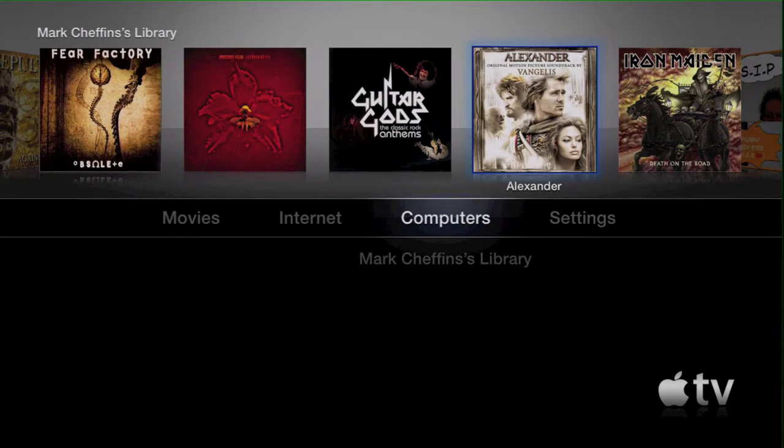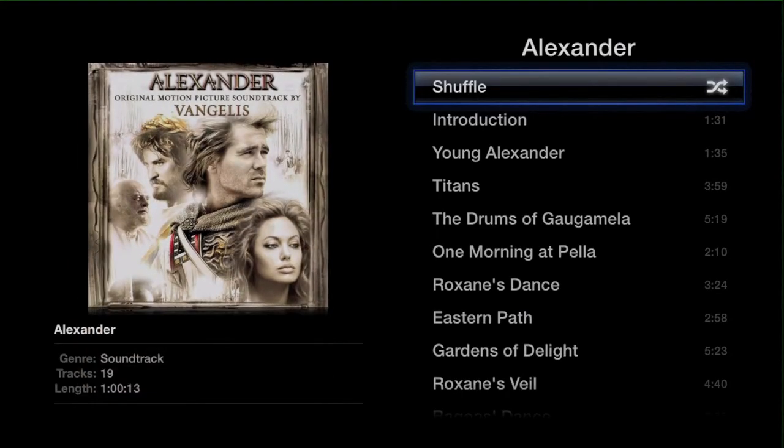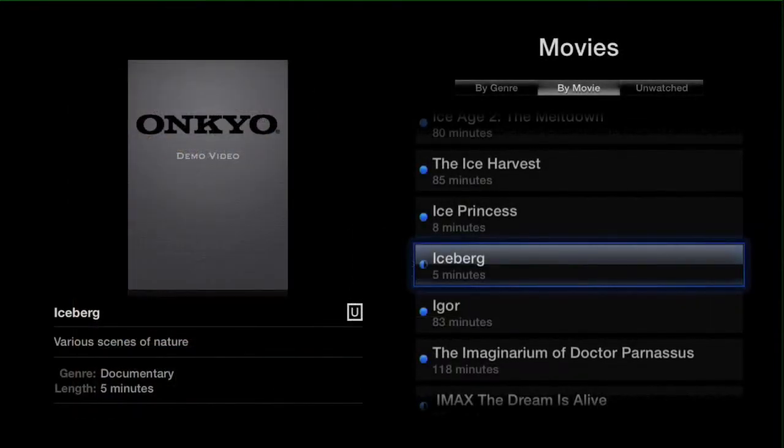The great thing about using this particular system over any other is the fact that you get the award-winning Onkyo sound and picture quality with all of Apple's features, which allow you to stream video and audio through to your home cinema. As you can see here in the menu, there is an Onkyo demonstration video which I am just about to show you.